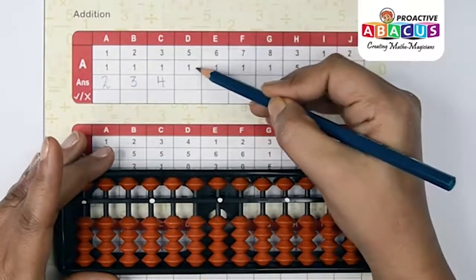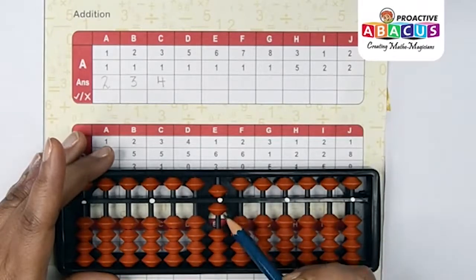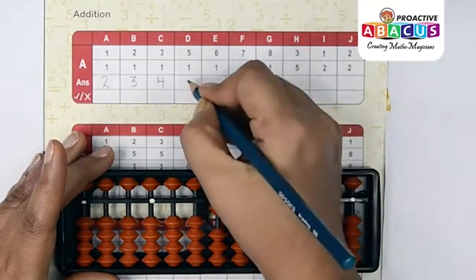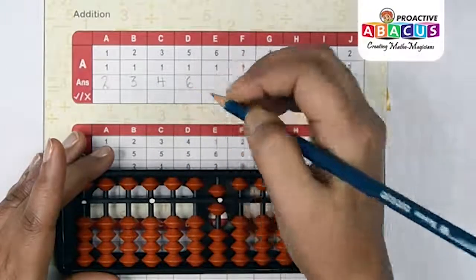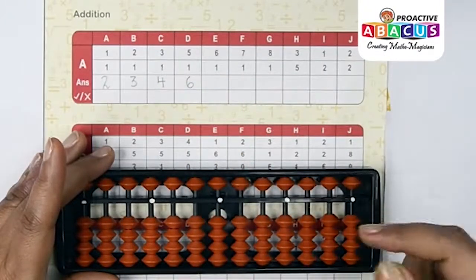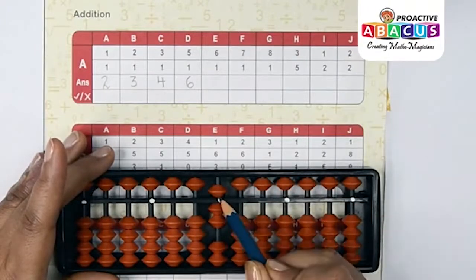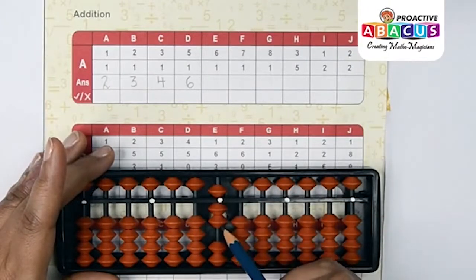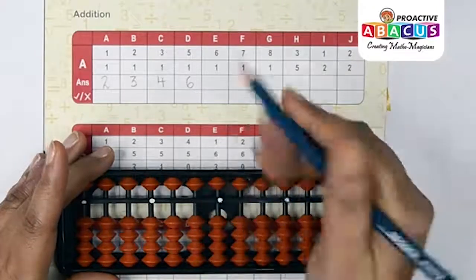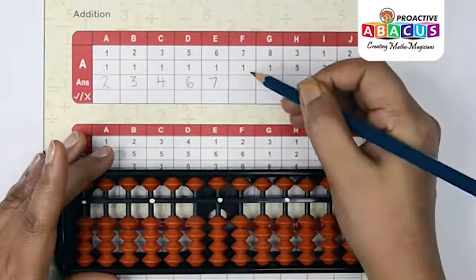Next up: 5+1. Five with index, one with thumb — five, six — answer is six. Next sum: 6+1. Six with pinch, one with thumb — five, six, seven — answer is seven.